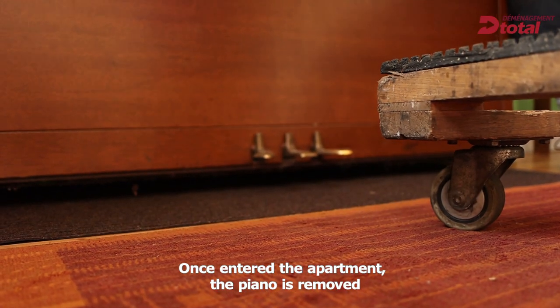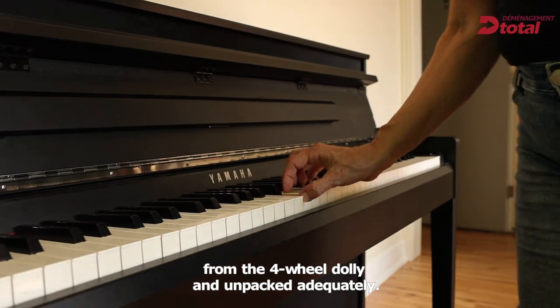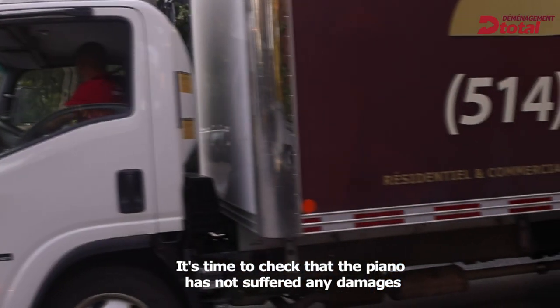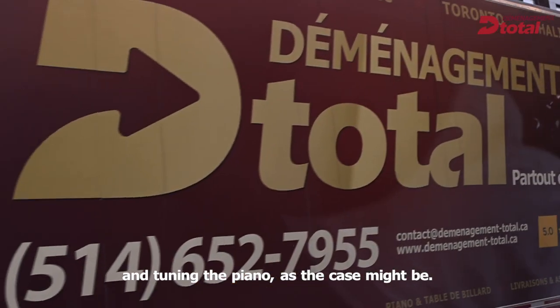Once entered the apartment, the piano is removed from the four-wheel dolly and unpacked adequately. It's time to check that the piano has not suffered any damage and to tune the piano, as the case might be.